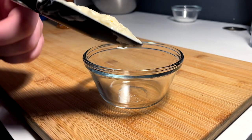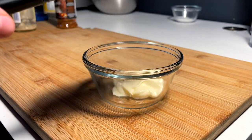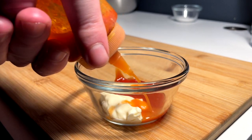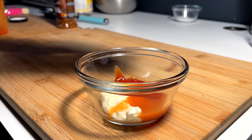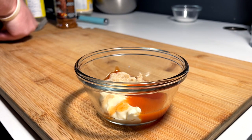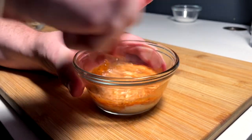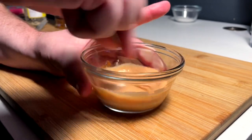For the sauce — just a guesstimate — about a tablespoon and a half of mayo, roughly equal parts ketchup, a dash of hot sauce (I'm using Frank's, but sriracha works too), a little horseradish for that tangy, zingy kick, and a bit of smoky ranchero seasoning for extra flavor. Whisk it all together — it'll be a nice sweet, spicy, creamy, horseradishy kick.